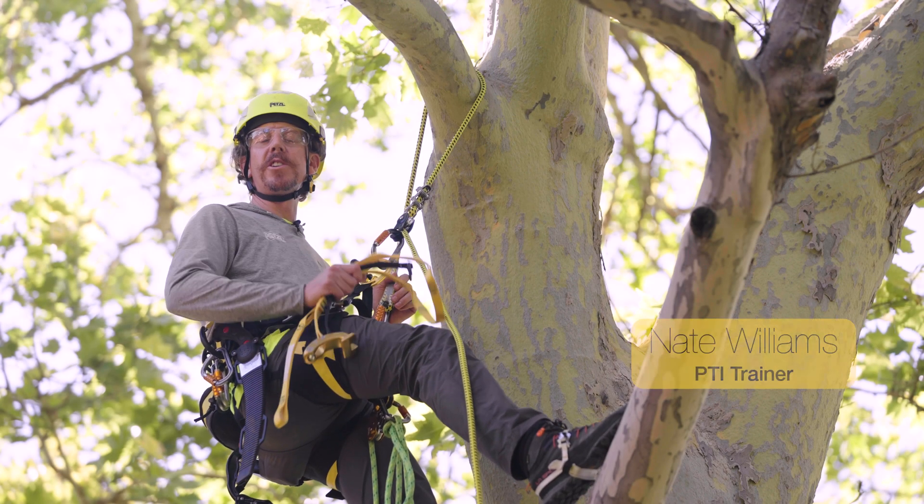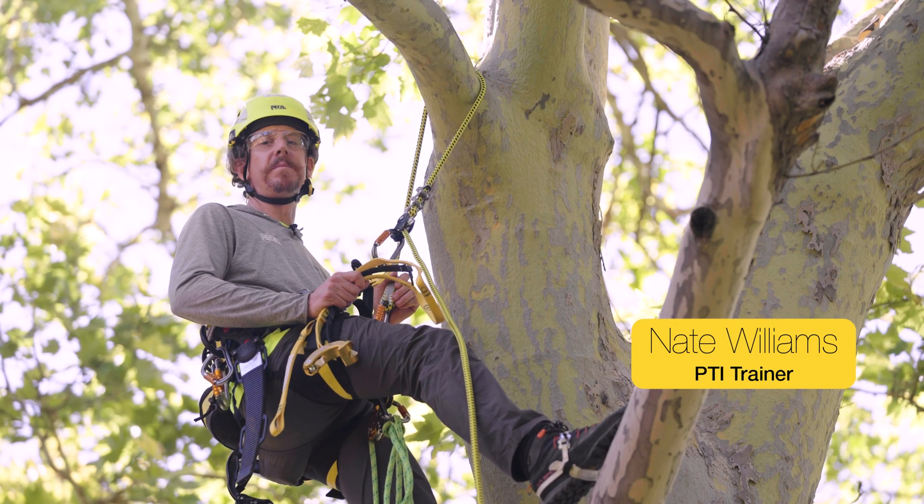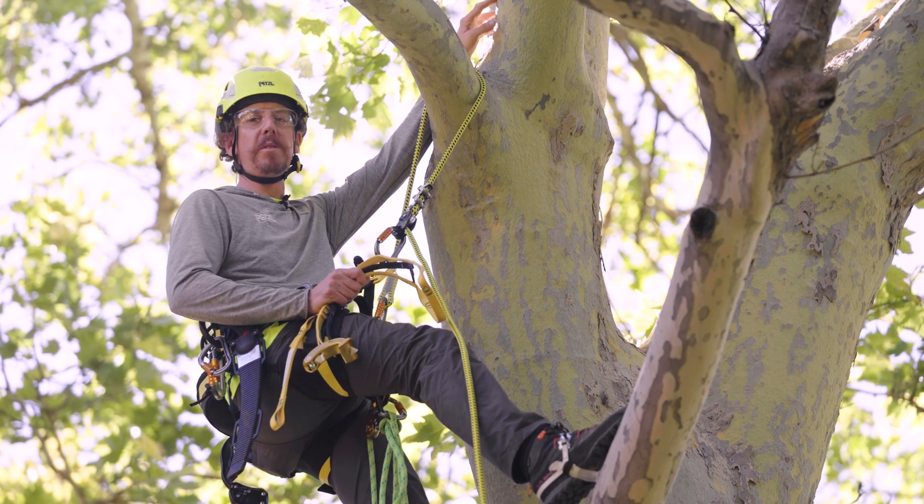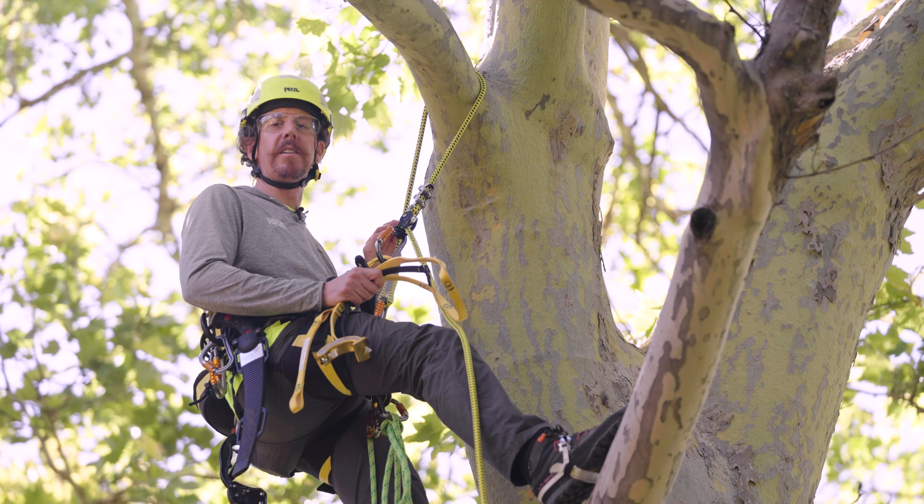Here are a few tips on using the nausea friction saver with a stationary rope system. Once reaching the high point in the canopy of the tree, select a suitable limb to install the nausea to create an anchor.